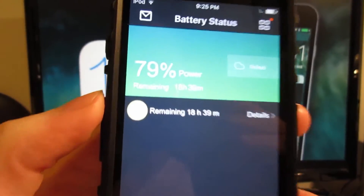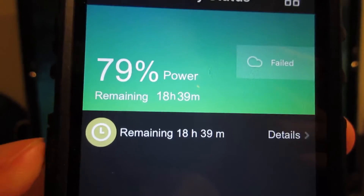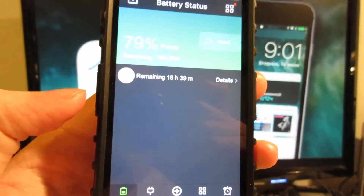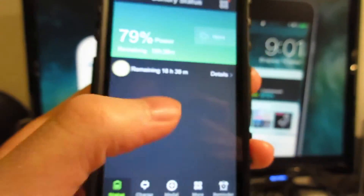We've got a regular app that talks about your battery. It says I've got 79% battery left on this device with 18 hours remaining. On the bottom you'll see all the info. Now what you're going to do is simply tap on the middle of the screen — double tap.